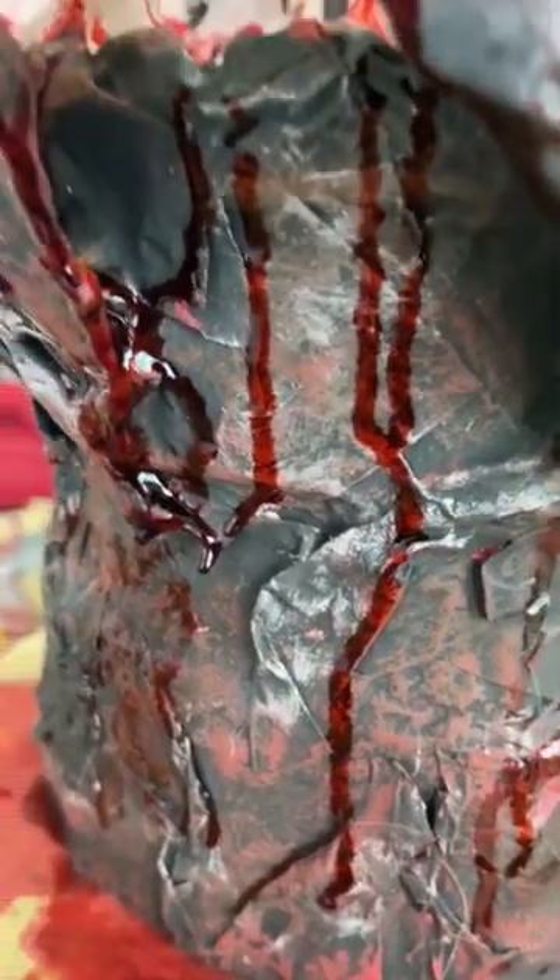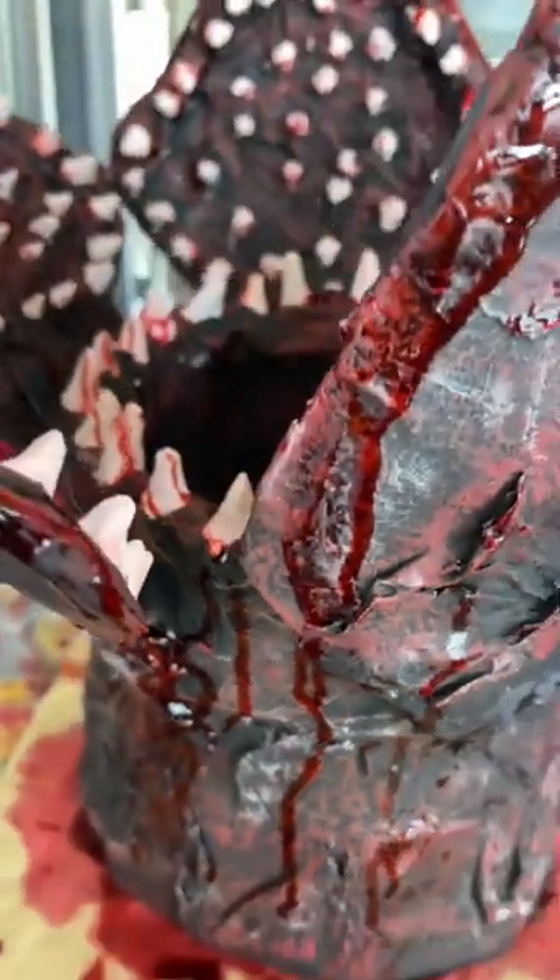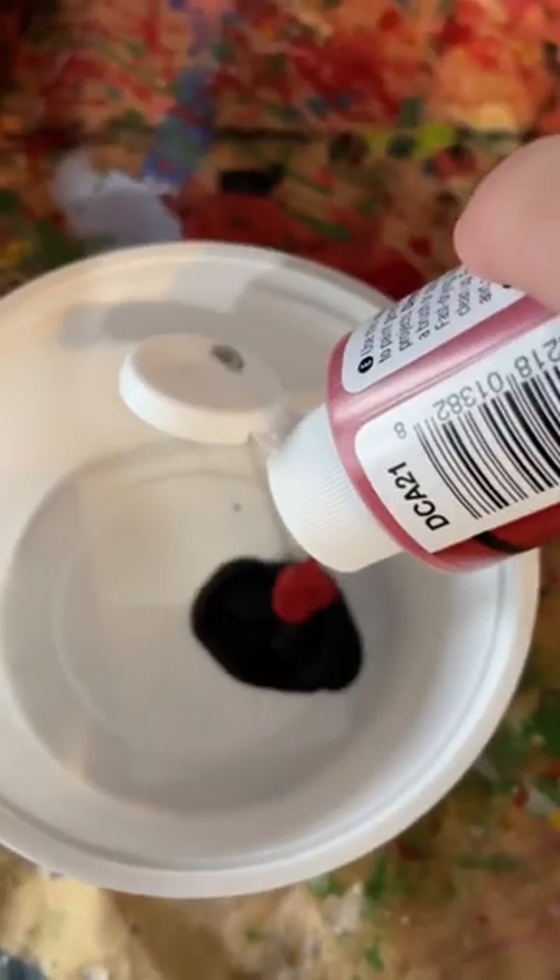Look at those beautiful drips. That other stuff was super liquid, whereas this is thick, so it dries really nicely on a project like this.